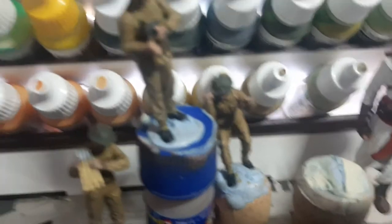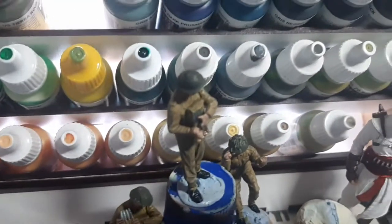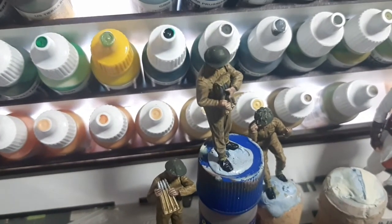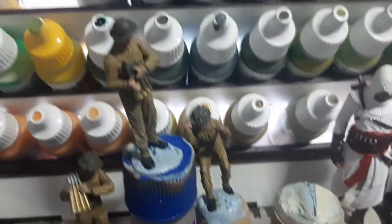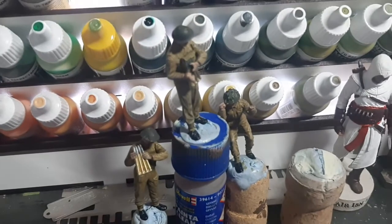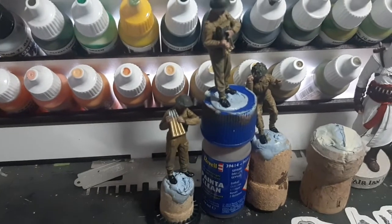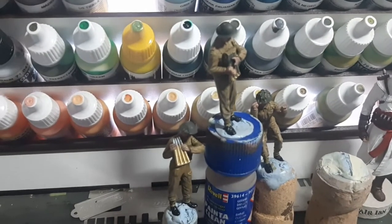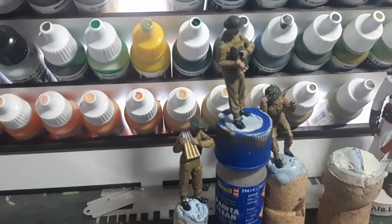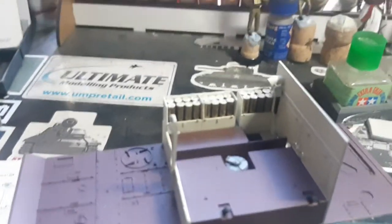I've pretty much finished the figures for my 40mm Bofors anti-aircraft gun. Those three are done — I've just got to put the shells in his hand; one of his hands fell off so I was waiting for the glue to set. There are three other figures already on the gun: two sit down and control the left-right and up-down traverse, and a guy on the back who fires the gun with a foot pedal and loads the shells.